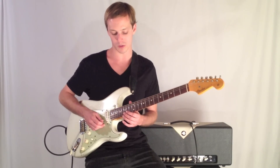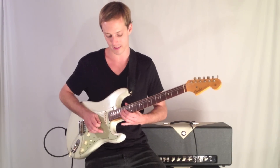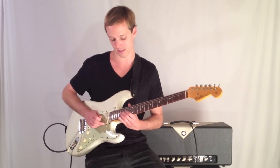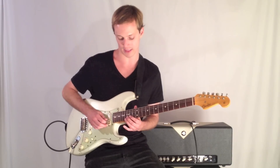What we're doing is we've got the 15th fret and I bend up with my second finger. Then I grab the next string and jump strings — so it's like this.